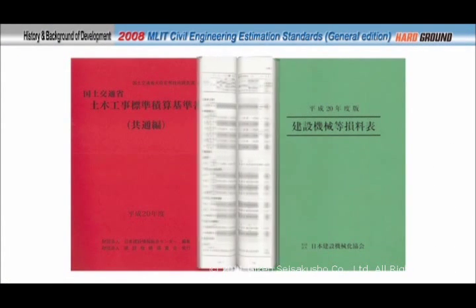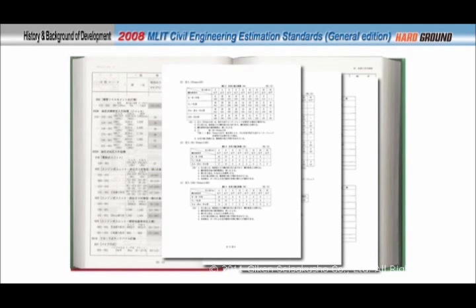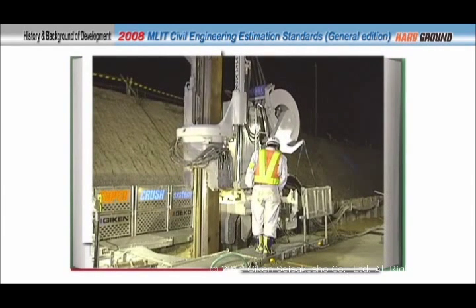Furthermore, in 2008, the hard ground press-in method for U-profile sheet piles was certified as a standard piling method in the MLIT's Civil Engineering Estimation Standards.